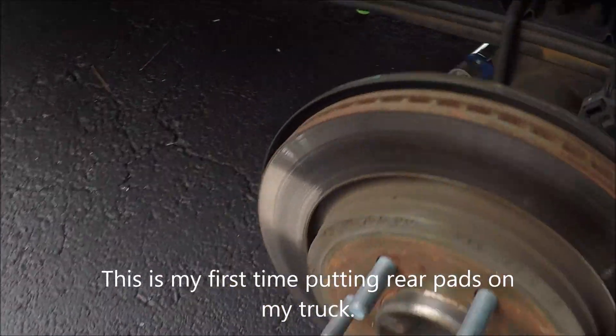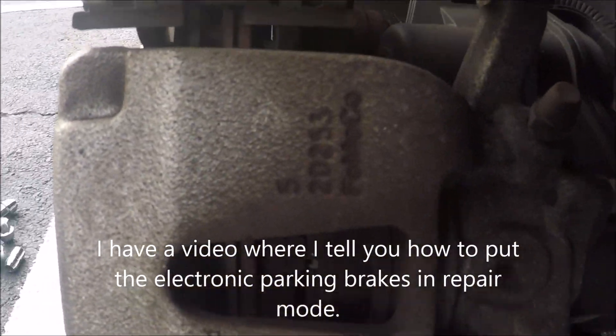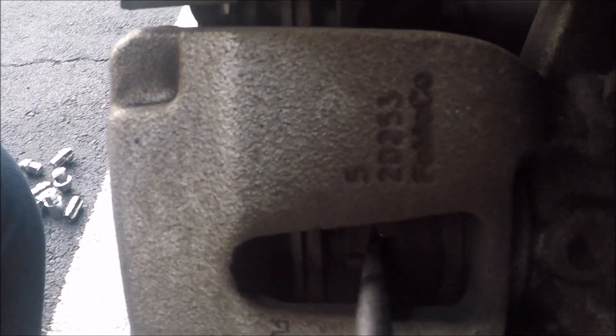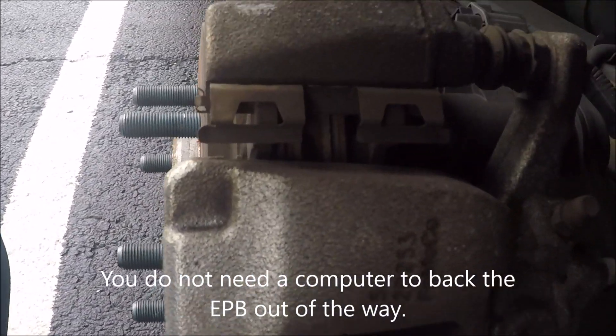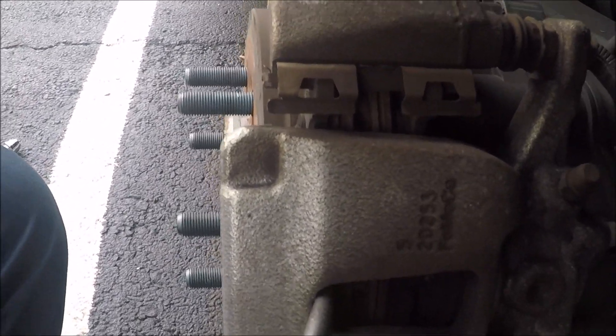I did the little electronic brake back-upper thing and it actually worked. There is space between the brake and the pad — at least it looks like it is. See when I pull the pad? I'm able to compress the piston all the way down. It actually worked.